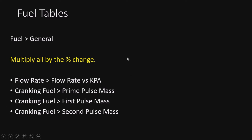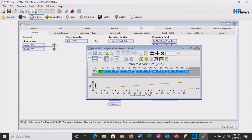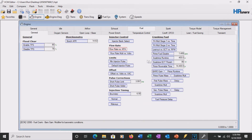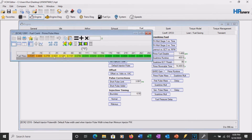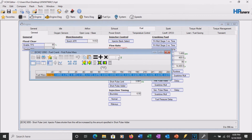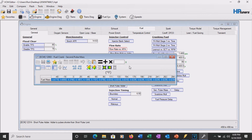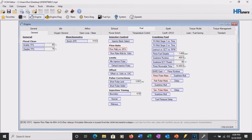Here on the fuel tab under general, we highlight the flow rate versus KPA table and multiply by 0.8, reducing everything by 20% across the board. For prime pulse mass - it's in grams, so multiply by 0.8. Same for first pulse - also in grams. The rule is: anything in grams, grams per second, pounds per hour, torque, grams per cylinder, or foot-pounds needs to be adjusted. So we hit all four of these tables.